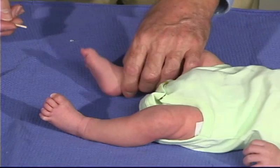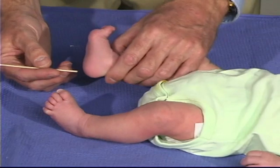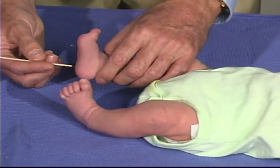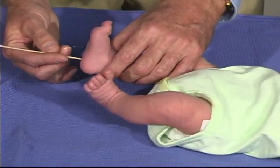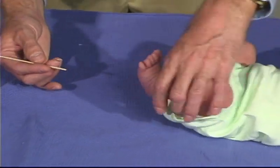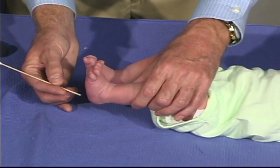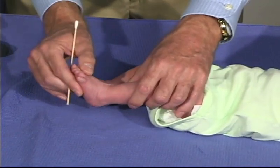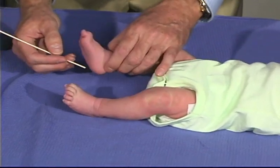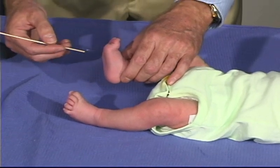Looking at the plantar reflex, it's important to go down the lateral aspect of the foot and just stay in the lateral aspect. If we go too much on the ball of the foot, then we get more of a grasp reflex. So it's important just to come down the side. Coming down the side again — just relax the toes. And there's the up-going toe and fanning of the toes, which is the normal response in the newborn.